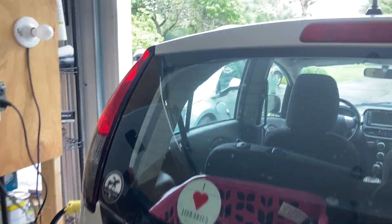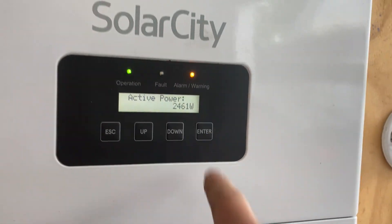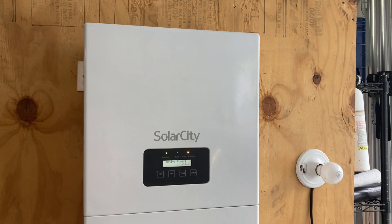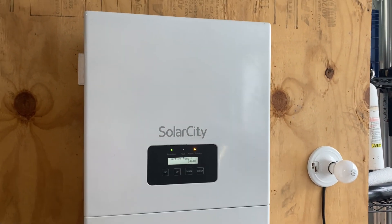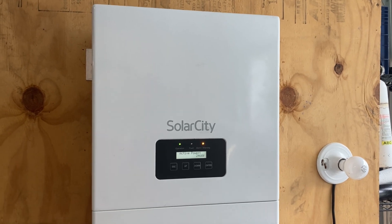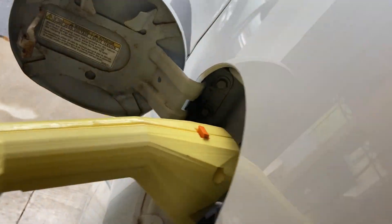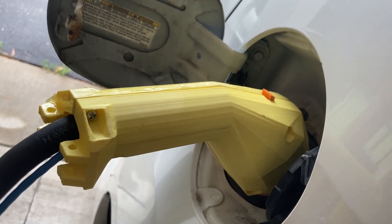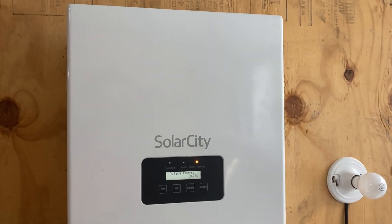This Mitsubishi iMiEV is actually connected up right now with the CHAdeMO port to a hybrid inverter. A hybrid inverter is one that's designed for either on-grid or off-grid — your choice, it's automatic. I have that connected to the car using this 3D printed CHAdeMO connection, and the power goes out from this actually into the solar input on this inverter.